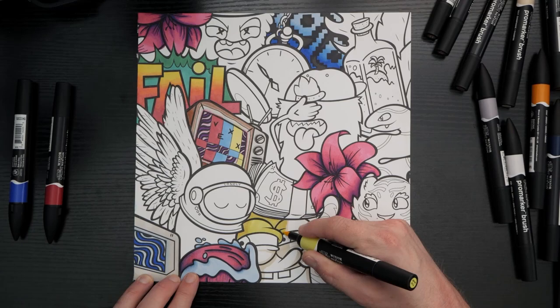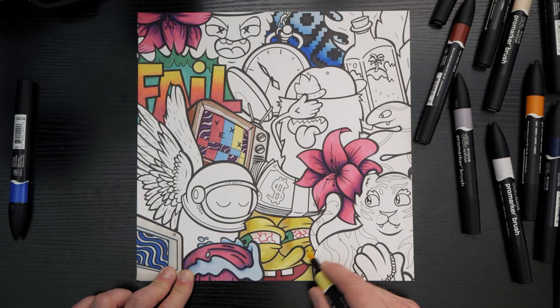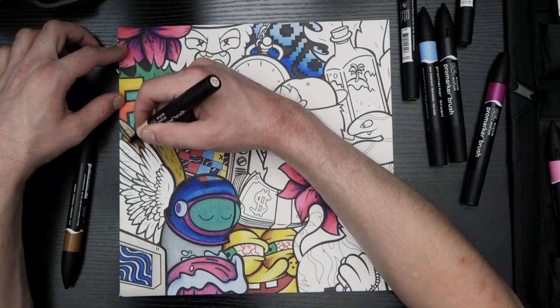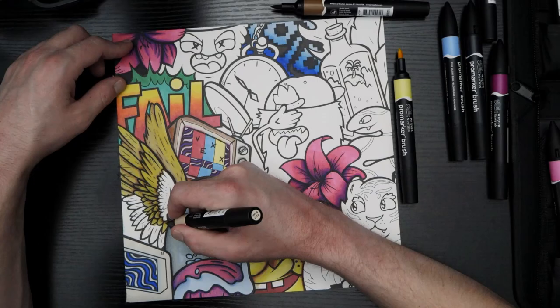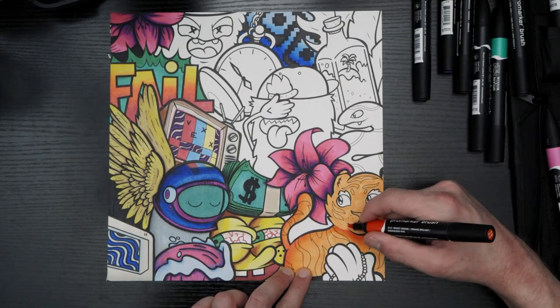Over these two years, I have acquired and used sets of Copic Ciao, Spectrum Noir, Blick, Ohuhu, Prismacolor, and of course Winsor & Newton Pro markers. I have found that the Winsor & Newton Pro markers and the Prismacolors have been my go-to markers, despite Prismacolor being more prone to separation. However, Prismacolor, to my knowledge, is no longer offering open stock on its markers, so there's that.